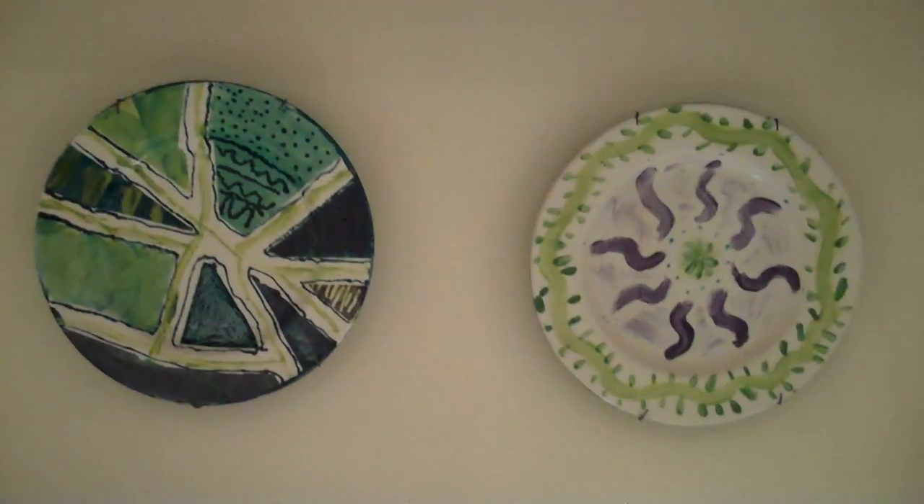These are all plates that made it. And those are two plates from a long time ago. I'm not sure what's in the plate.